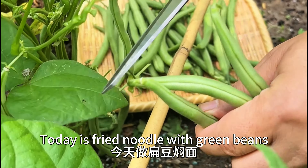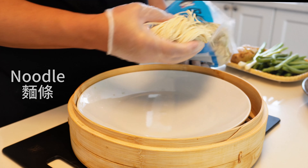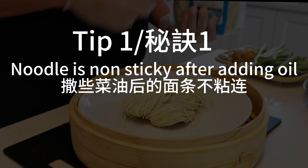Welcome to the channel. Today I will be showing you a classic Beijing traditional dish: braised noodle with green beans.